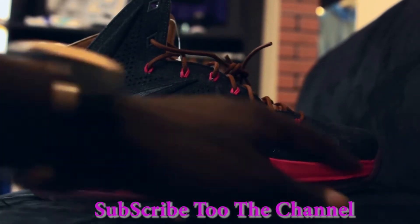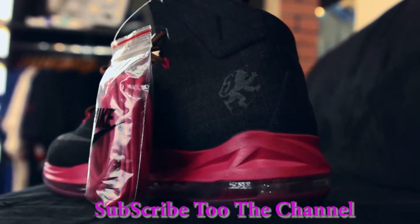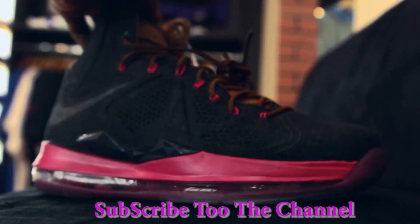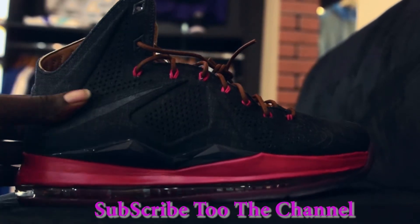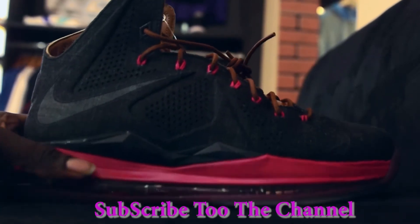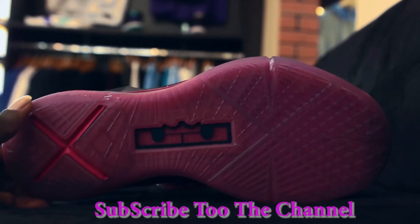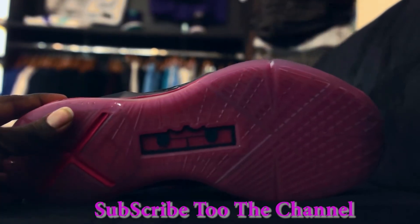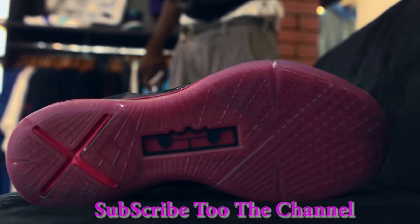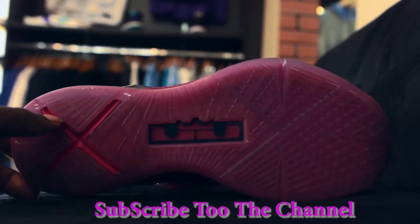But anyways, as you can see, we got the midsole with that fusion pink — I think they call it fusion pink. Then you got the total upper, jeans — denim as they call it. The bottom is translucent, and through it you can see the bottom outer sole. It's fusion pink.